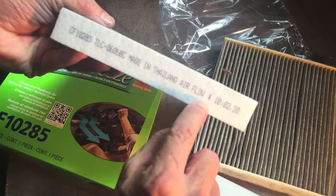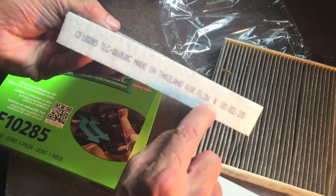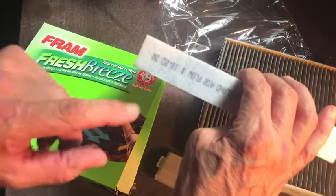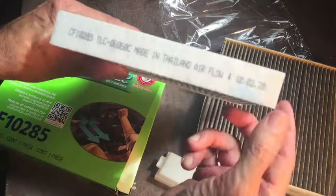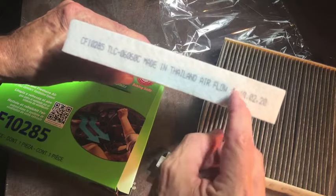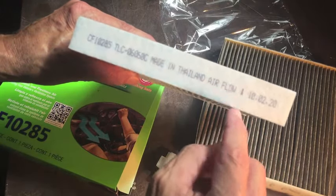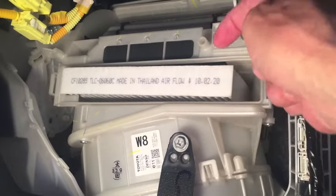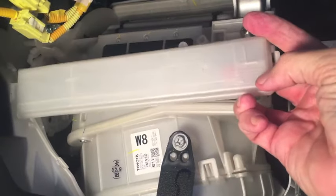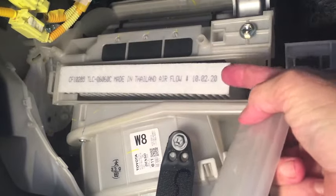If your filter has a reference to airflow — which this one does, with the arrow pointing down — you would not install that with the arrow pointing up, because the airflow through this filter goes from the top through the bottom. So the arrow pointing down is the correct installation for the aftermarket filter. We're going to slide the new filter in with the arrow pointing down, which is the direction of the airflow. Even though that's opposite of what it says on the cover, we know that's the right position.